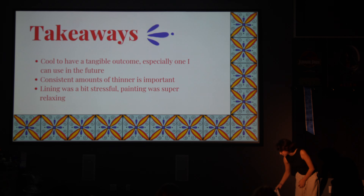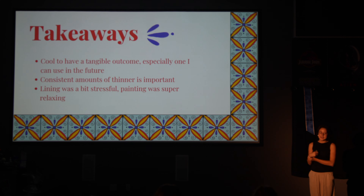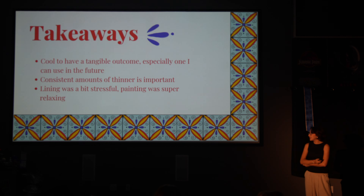For takeaways: it was really cool to have a physical outcome in a project. I typically work with visual art, and we've done a lot of visual stuff this year, so it was really cool to have a physical product — especially one I can use in the future. I can put my dinner on this thing, which is cool. You get to use thinner for the paint, and I never really understood it. I think I used maybe a little too much, so I'd figure out how to use it better next time. The lining was stressful because my hands were really shaky, but the painting was fun because it was very relaxing.